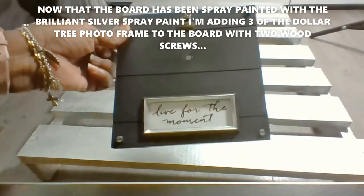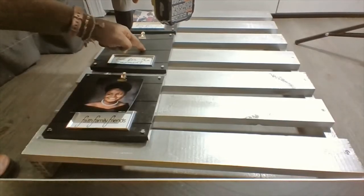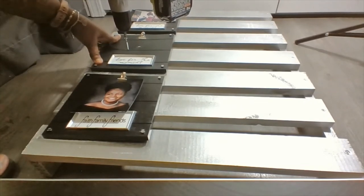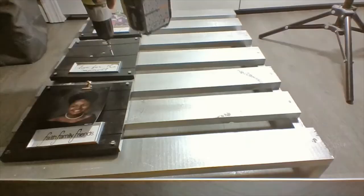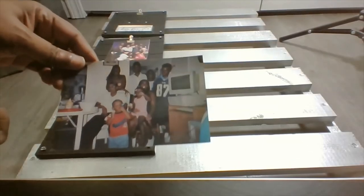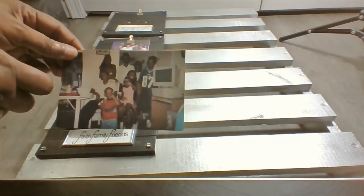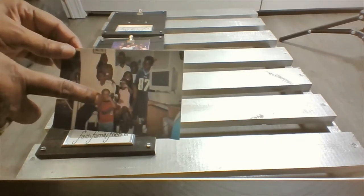I'm going to be adding three of these frames that I purchased at the Dollar Tree. I'm going to place two screws on this board right here, and I'm doing that because that is the area where the photo is going to be and it will not be seen. I had to show you guys this picture — this is one of the rare photos of my mother, who passed in 2013, with her grandkids and great-grandchild.